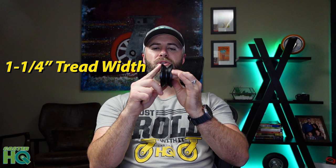Hi, Jordan with CasterHQ and today we're talking about barn door wheels, also known as grooved wheels or v-groove wheels for sliding barn doors. Now this one specifically is an industry standard barn door wheel. This is a three inch diameter, inch and a quarter tread width, with a seven eighths relief groove or seven eighths v-groove cut into the middle.